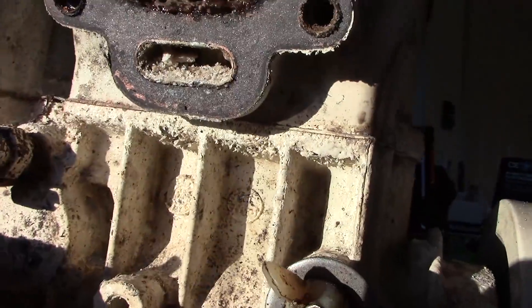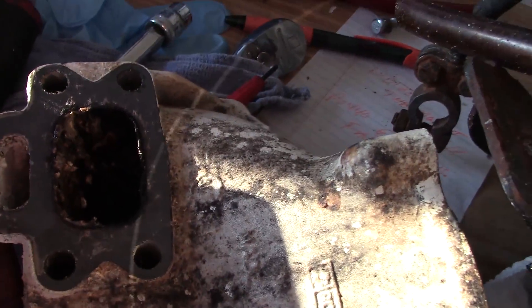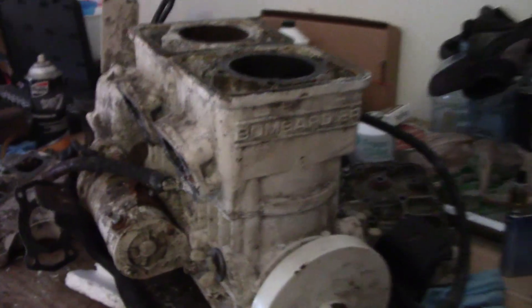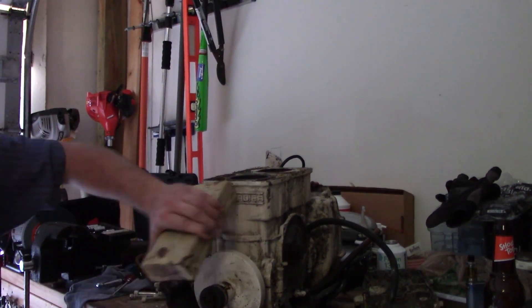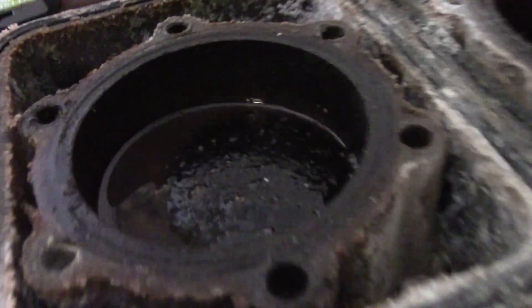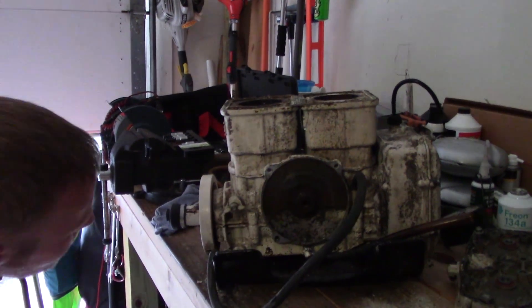Here you go - took the exhaust manifold off. Look at this. I don't know if you can even see that with the lighting, but there's like 46 pounds of caked-in crud in there. These things are so seized on there - I don't know how we're going to get them off. Looks like they're starting to budge. I got no option now - hopefully I just don't bust them. I have to pound it off. More salt coming out than anything - yeah, it's coming loose.